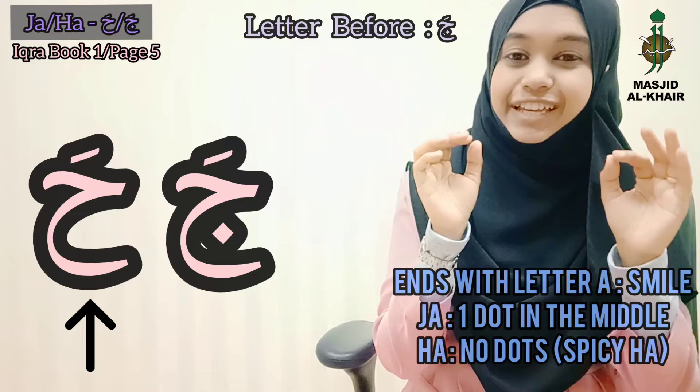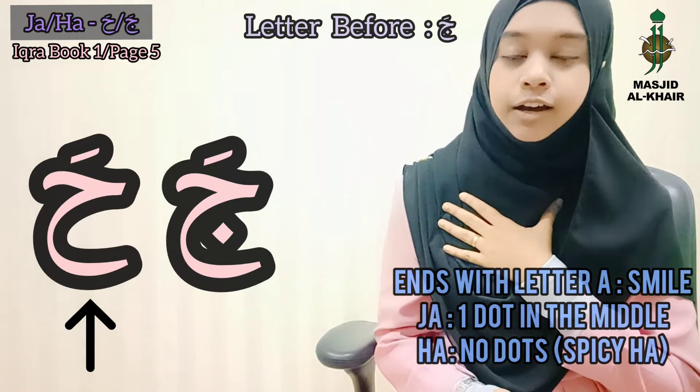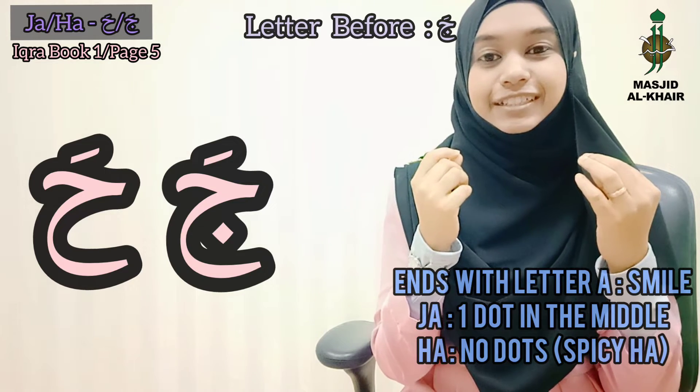Ha — just like you say 'Alhamdulillah,' that Ha. Don't make it come from the chest — 'Alha' — that is wrong. So Ha, spicy Ha.